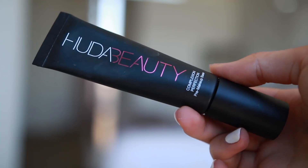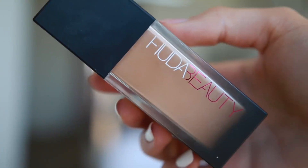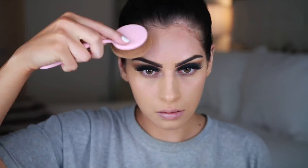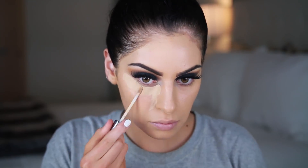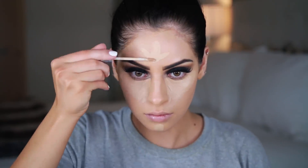Moving on to face makeup, I'm first priming my skin with my Huda Beauty Primer using a brush today, which gave me such a pretty glow. For foundation, I'm using my Huda Beauty Faux Filter foundation in the shade Dulce de Leche — not to be confused with Fenty Beauty's Pro Filter. I'm applying it with my Vanity Planet oval brush, which I've been obsessing over — I'll link a 70% off coupon code below. For under eye concealer, I'm using my Urban Decay All Nighter Concealer in the shade Medium Light Neutral, applying it in a triangular shape underneath my eyes, on my chin, forehead, and nose to highlight and brighten those areas.